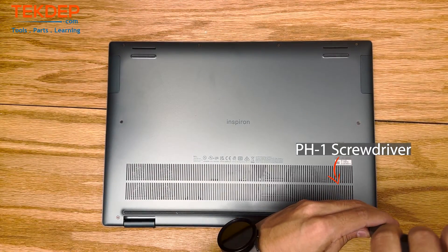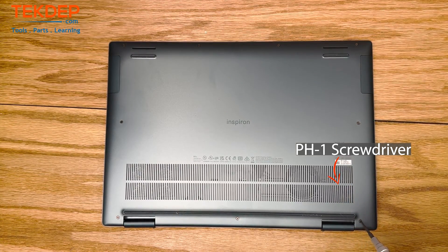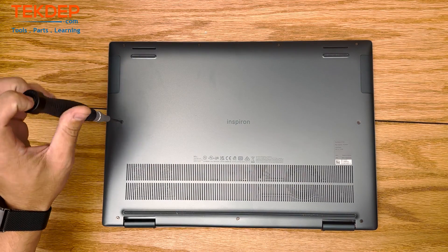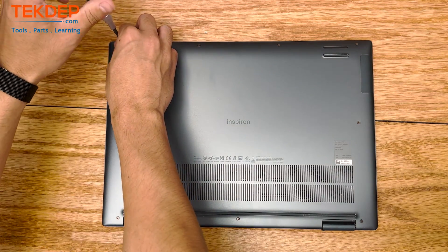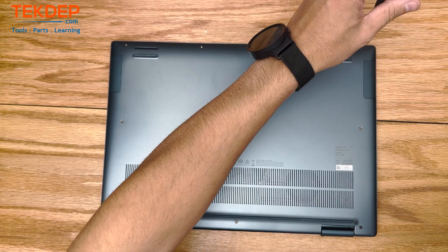Welcome back to another TechDep teardown video. In today's episode we will be tearing down this Dell Inspiron 16.1 for an LCD that we will use to repair a client unit. If you're planning your own Dell Inspiron repair, check out techdep.com. We've got all the parts and tools you need, and if you decide you don't have the time or expertise and would rather leave it to the professionals, we accept mail-in repairs from all over the country. Let's get into it.